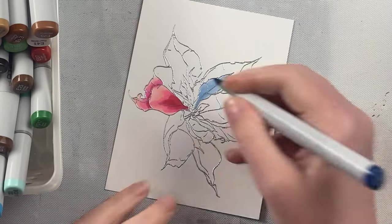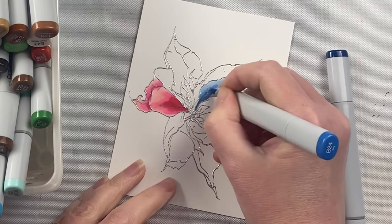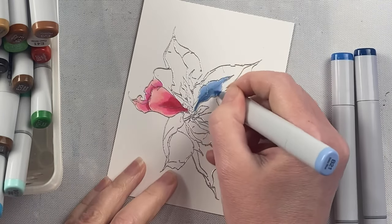The nice thing with alcohol markers is the alcohol base doesn't start to pill your paper, so you can color that image for as long as you want, and you can keep going back over it and touching it up.